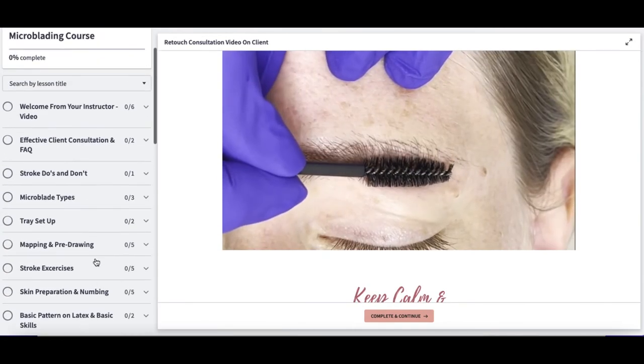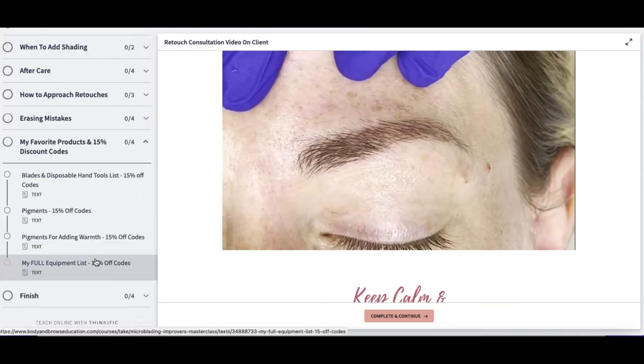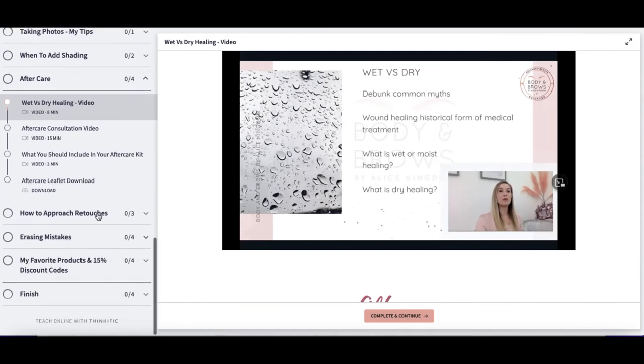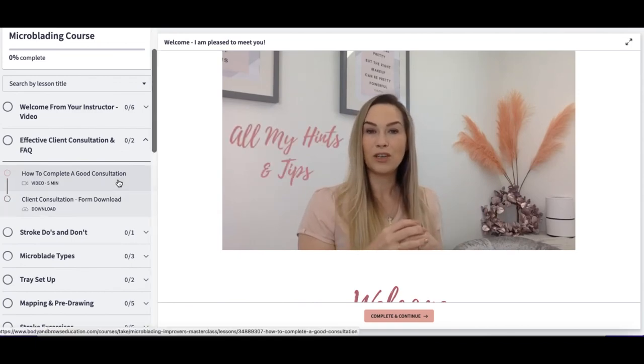All designed to improve your skill and improve your confidence. There is lots and lots of content — we're going to look at everything you need to know about aftercare, wet versus dry healing, and what should be in your kit. We also have a section all about effective client consultation.